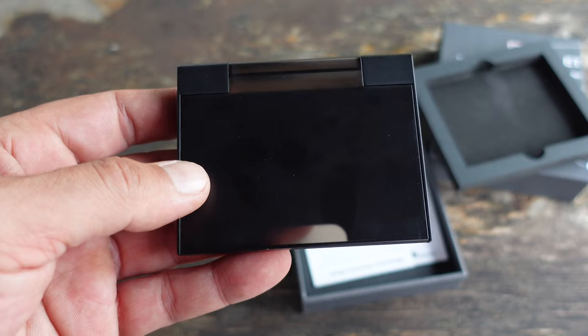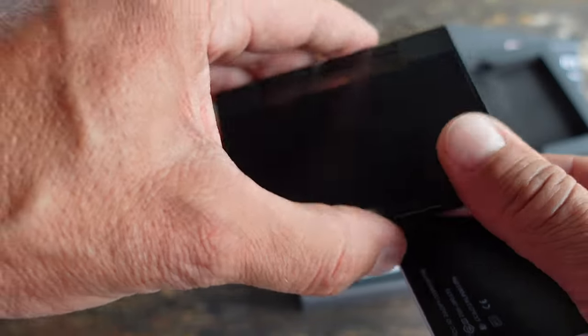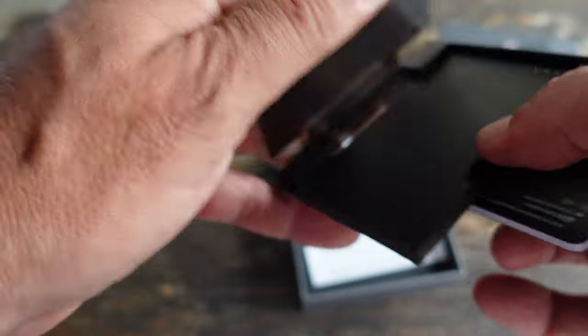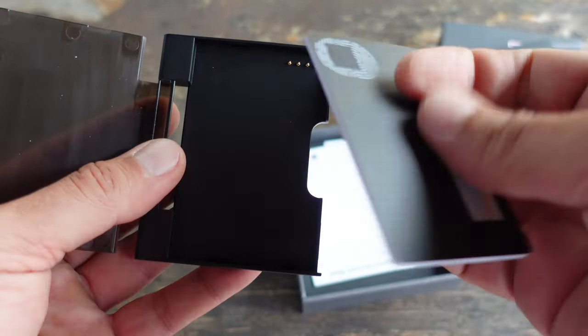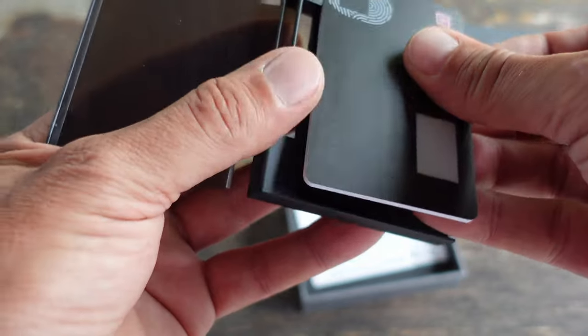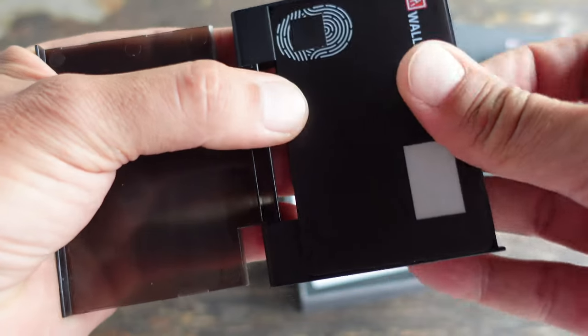Another feature I like about this AT wallet is the standalone mode. Even if you don't have it hooked up to an app or computer, you can use that little screen to check the balances for the specific coins and assets that this card supports.